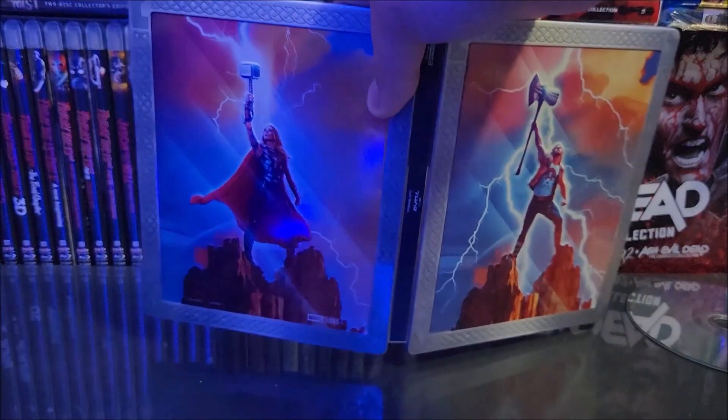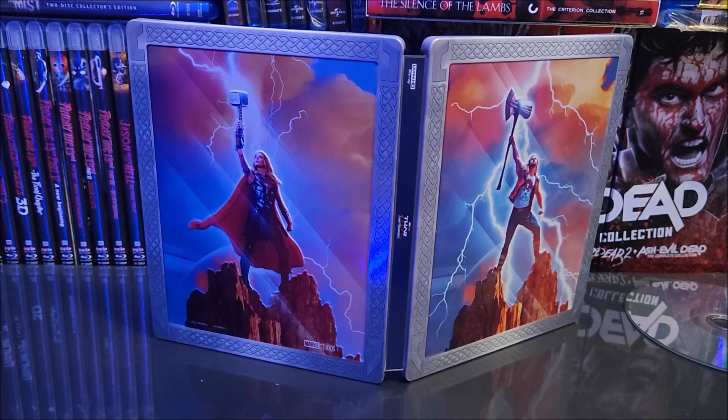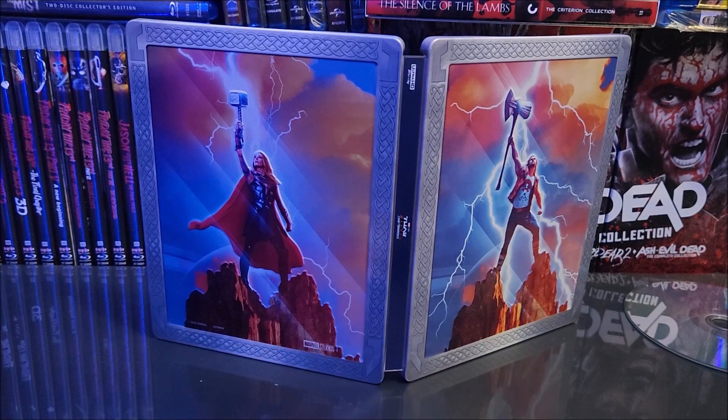So not a bad Steelbook at all — add it to your Marvel collection. Like I said, I don't know, I'm on the fence with this movie, but I'm going to watch it again. Remember to like, comment, subscribe. Leave me a comment down below — let me know if you guys are going to pick up the Steelbook and if you like the movie. Hit the bell notification to stay up to date on our videos. More videos will come out soon, and I'll catch you guys in the next one.